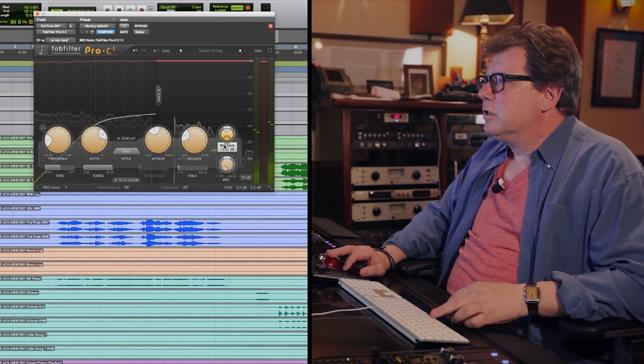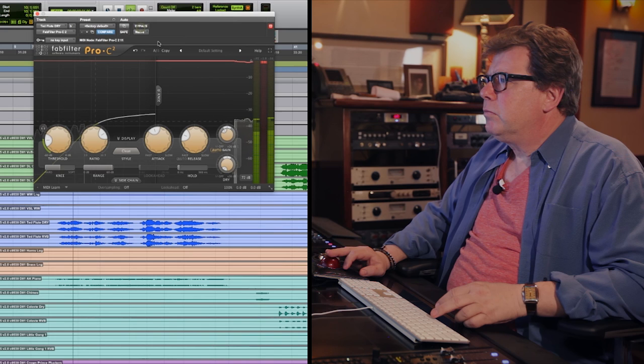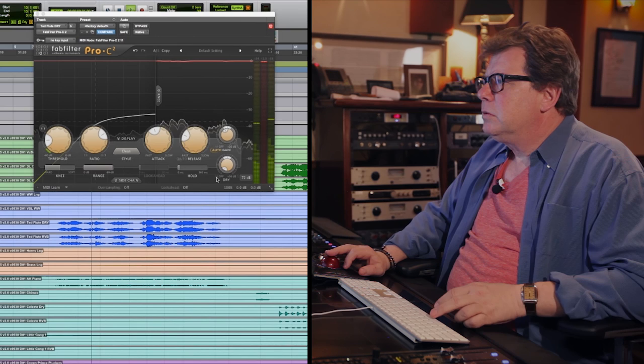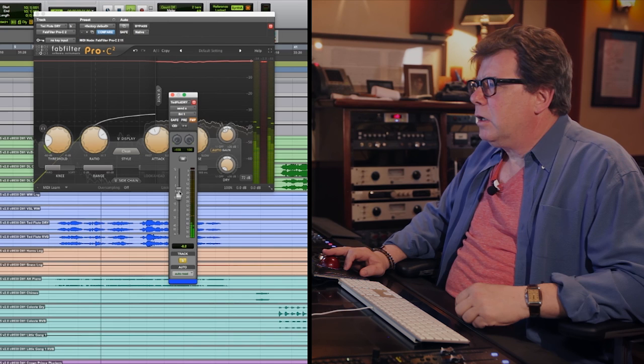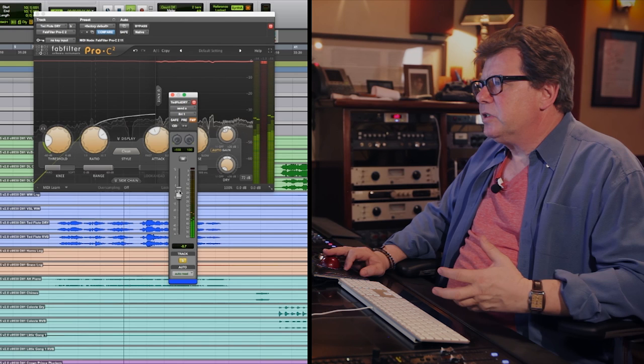A little too much gain, so I'm going to cut it down a little bit. Maybe a little bit of my Bricasti reverb. You hear how it adds all that warmth to it — all that nice lower mid-range juice. Love that.